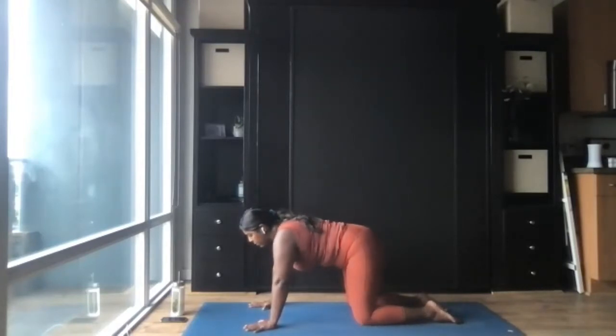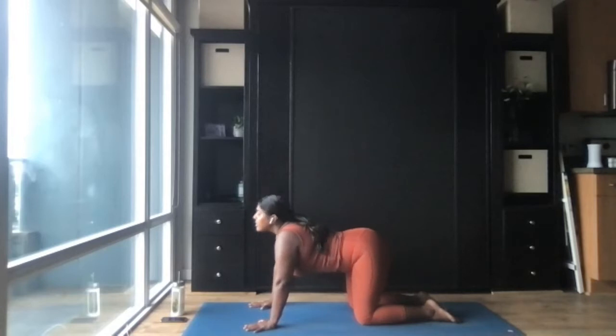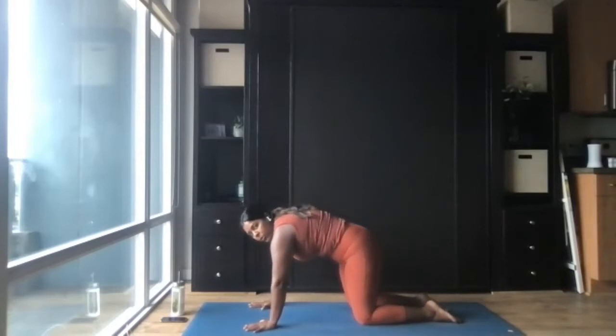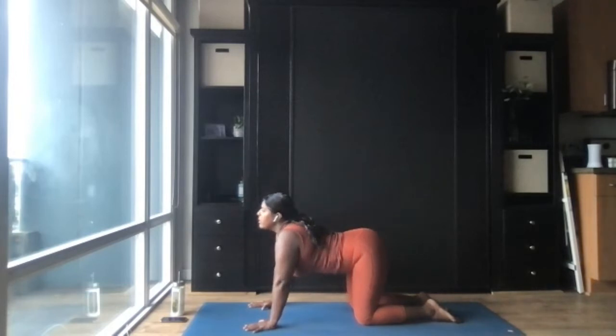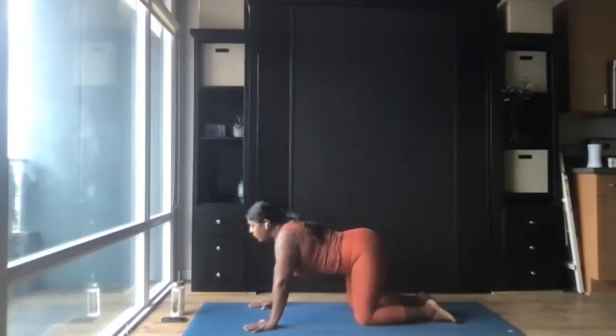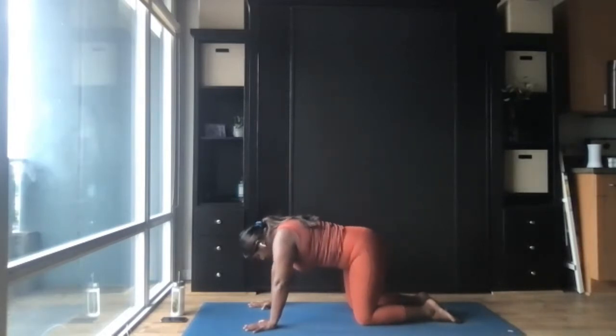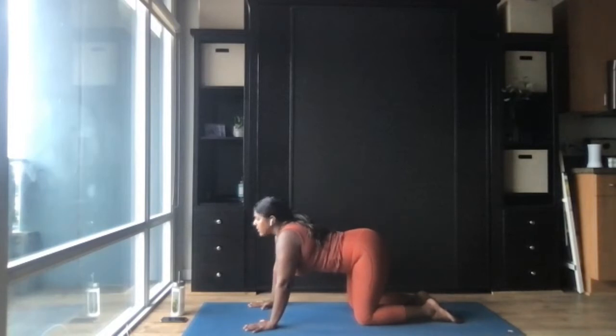We'll move through a couple of cat-cows to get the spine warmed up. On the inhale, turn the tailbone up to the ceiling, drop the belly, and lift the gaze up for cow pose. Exhale: tuck the chin into the chest, push the mat away, round out the shoulders, pull the belly button into the spine, and round the tailbone down for cat pose. Inhale cow, exhale cat — really articulate each of the micro-movements but try to find a seamless transition between them. Use the breath here to guide the movement — almost follow the movements in the body behind the breath.